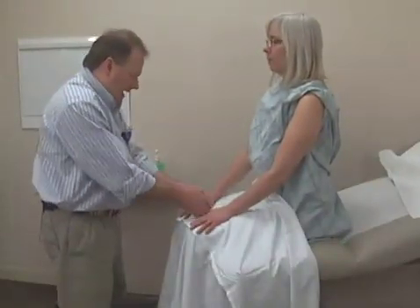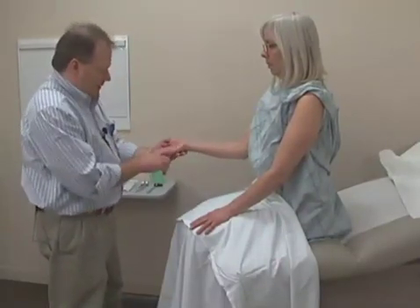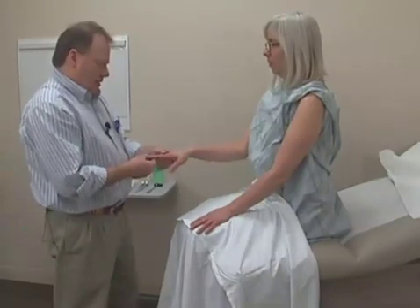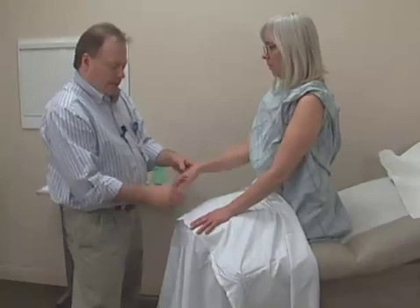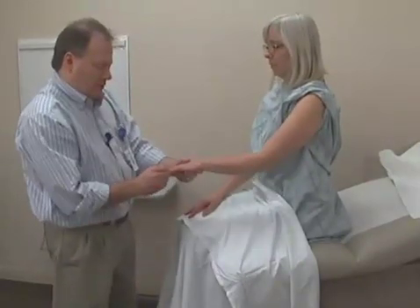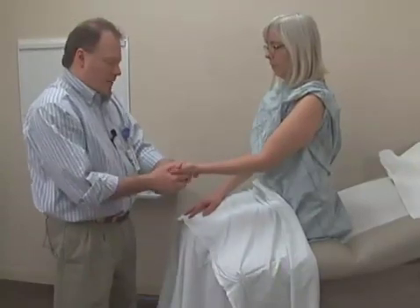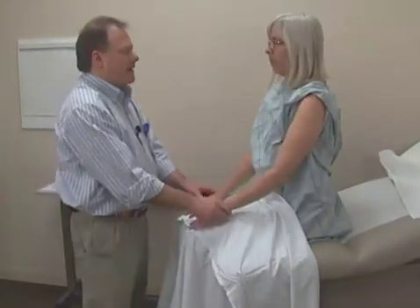I'll also look at the hands and nails. I'm just going to lift your hand up here and look for any areas of discoloration. I look at the nails and make sure that they appear normal, noting the contour of the nails or any irregularities or abnormalities — looking at both the palm and the back of the hands.